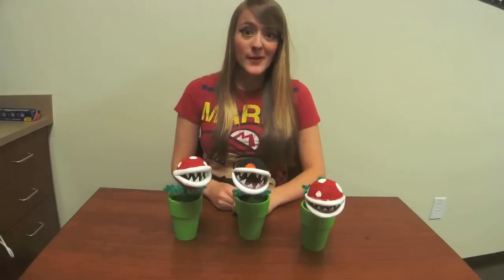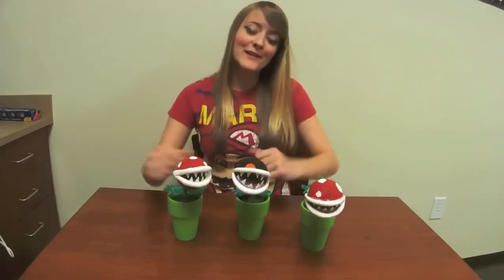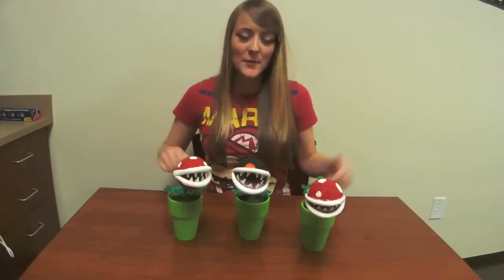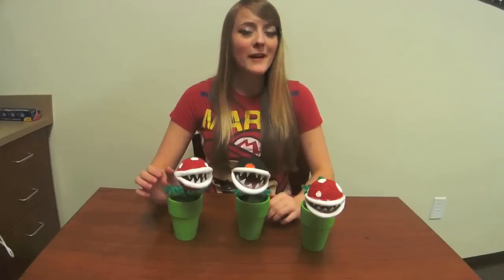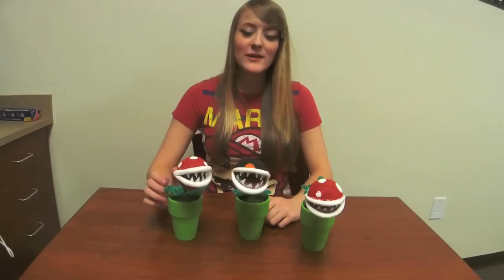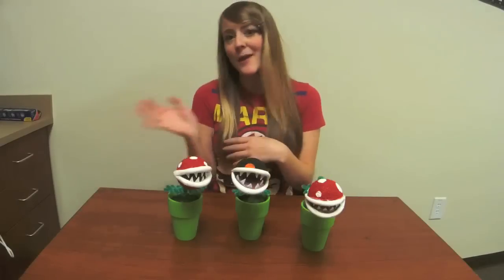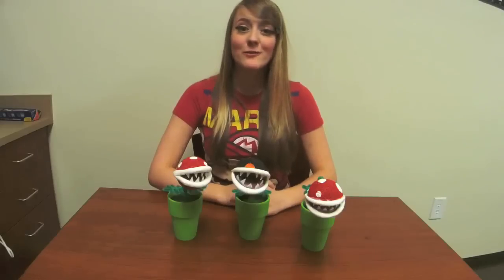Thank you guys so much for watching this episode of the Crafty Koopa. If you want to see more, subscribe right here to the Nintendo Enthusiast channel and you will get updated whenever we upload a video — we've got a lot of cool shows, so go check them out. If you want to see more of me, you can go to my channel at youtube.com/users/shelfieandco, where I do Nintendo-themed vlogs, Pokémon TCG, merchandise, and mini game reviews.